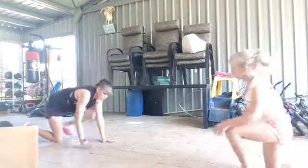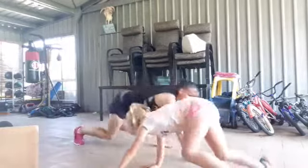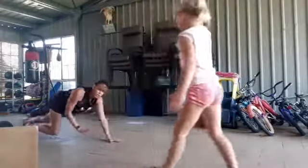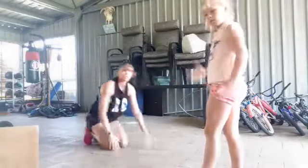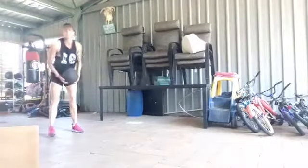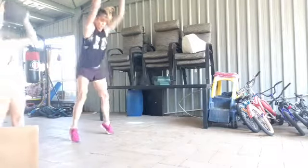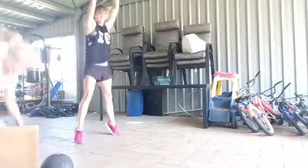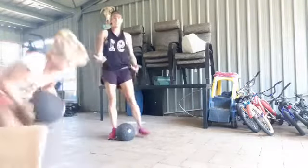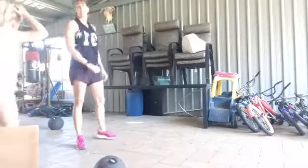Then we're doing a bear crawl. Down nice and low, keep the knees as close as you can to the ground and just crawl. Feel free to crawl backwards to add more of a challenge — forwards or back, up to you. And then you've got a ball slam, or a rock, or a child. Lift it up, slam. Pretty much it.